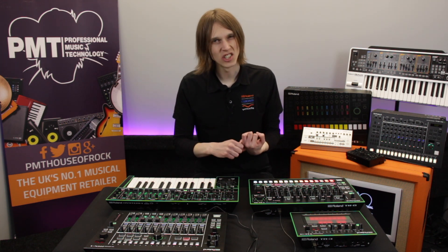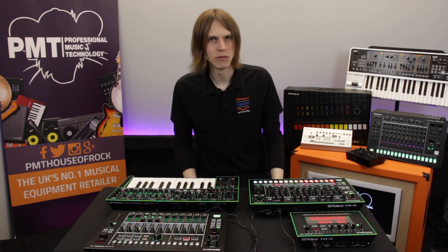I want to talk about sidechaining — what does that mean — what does a filter mean, an arpeggio, and we'll bring it together to make a little bit of music.